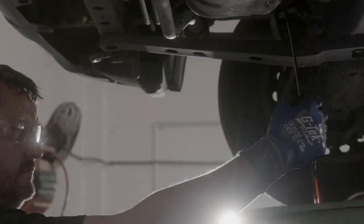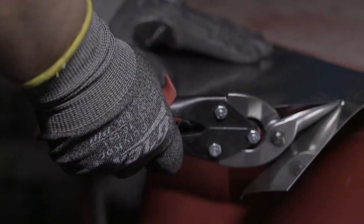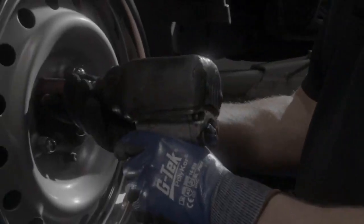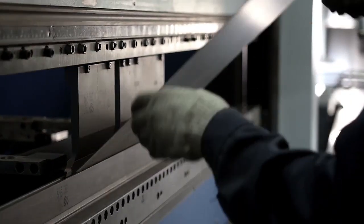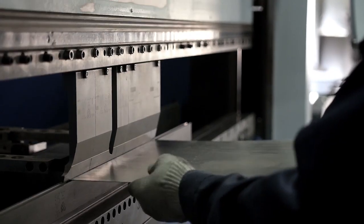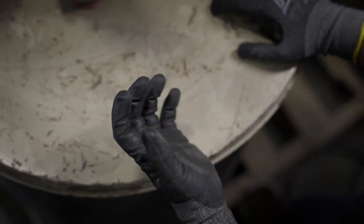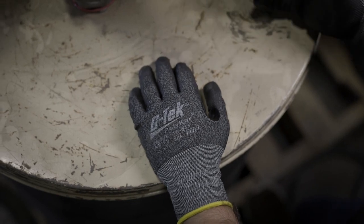A glove's job is to protect a worker's hands from hazards at work, including sharp objects. Protection needs vary according to the job or application. For example, packaging and warehousing workers usually need light cut protection when working with blades or knives. On the other hand, glass manufacturing and metal fabrication demand heavy-duty cut protection. The level of cut protection a work glove can provide is determined by the type of fibers in the shell or liner of the glove and the thickness or weight of the material.